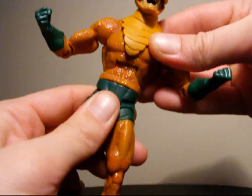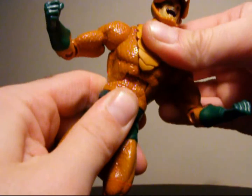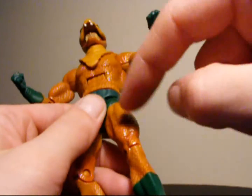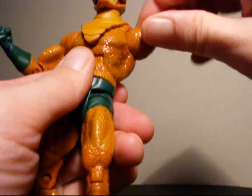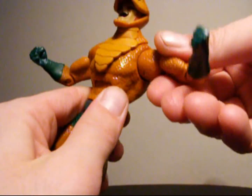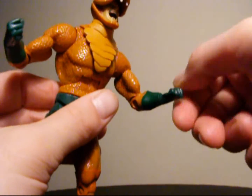He can rotate 360 at the waist and move up and down at the torso — traditional DCUC articulation. Arms can rotate 360 at the shoulder, move up and down at the shoulder, 360 at the bicep, up and down at the elbow, and 360 at the wrist.